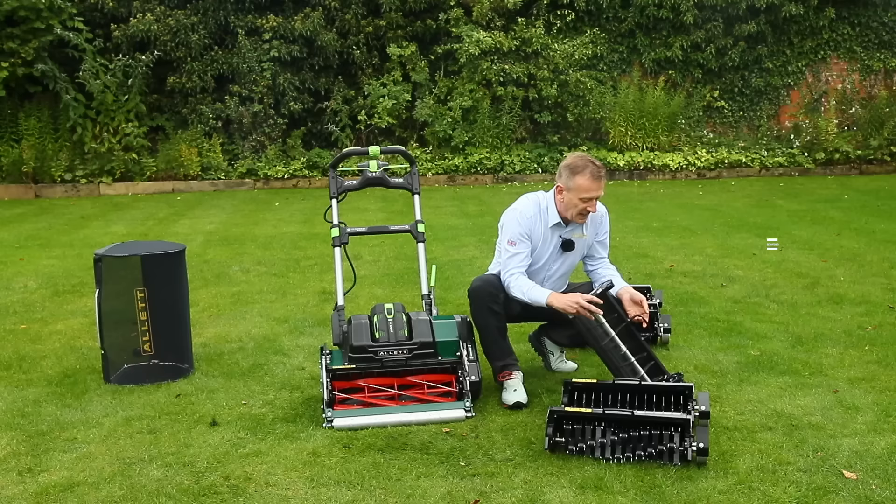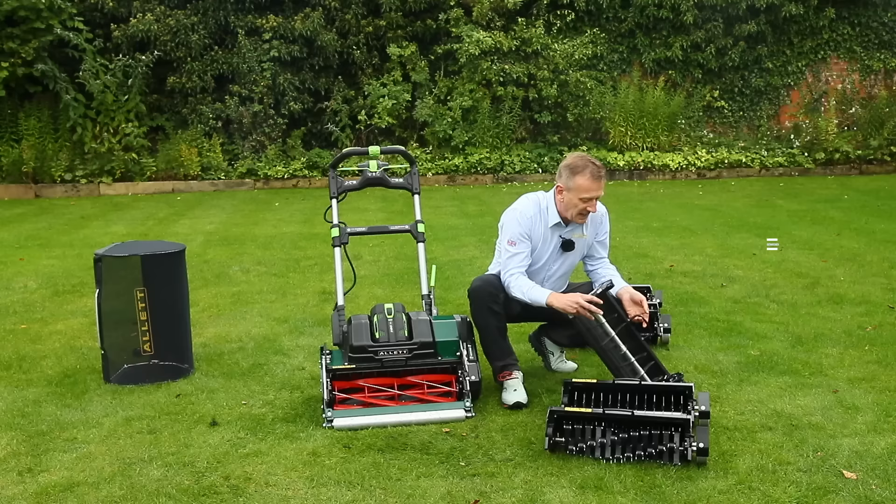A more aggressive cartridge features hooked blades that go into the soil and really fetch and remove material from the surface.